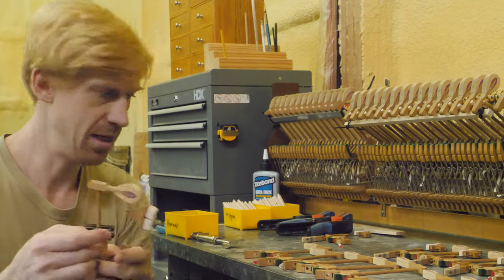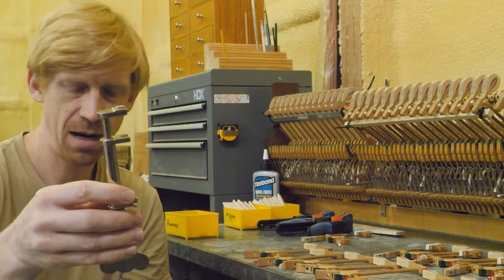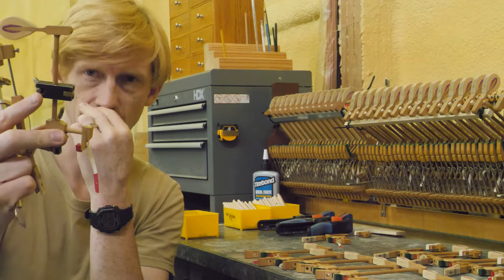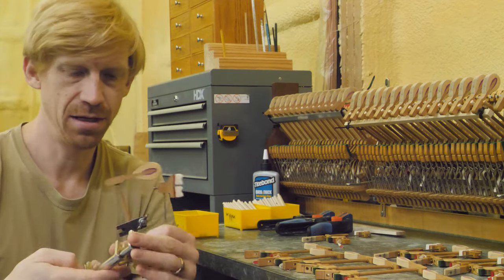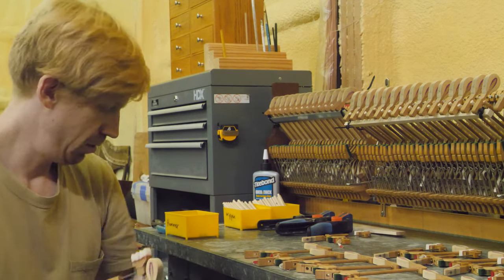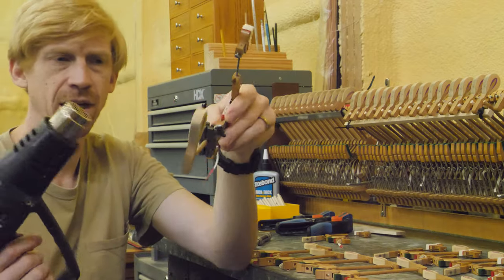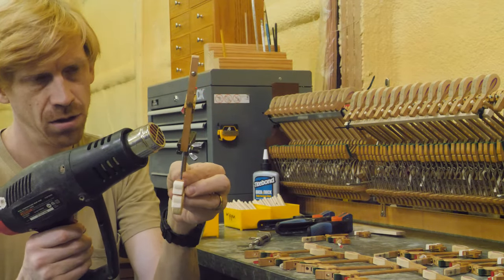The tools you will need are a hammer shank extractor, this little stop block, and a clamp that goes on the hammer shank. We're also going to use this tool here with a heat gun to remove the shanks. We'll use the heat gun to loosen up the glue.